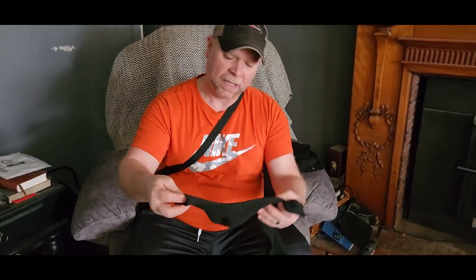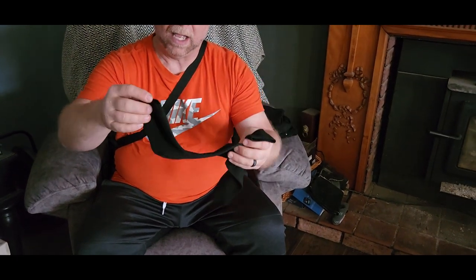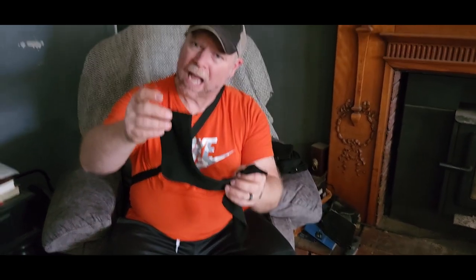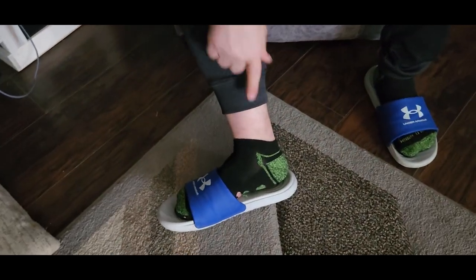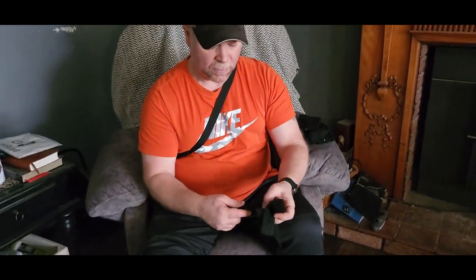The next thing I check out is the length. Now this is called an ankle-high sock and so that's going to be pretty high on my ankle. You can see the socks that I wear right now — this is what I would consider to be an ankle-high sock — and so once we get these on we'll see what they look like.